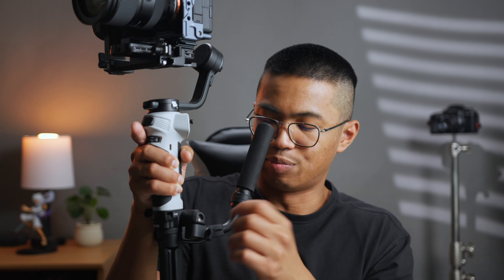Watch to the end because I'll be comparing this gimbal to my DJI RS2, as that's my main gimbal at the moment. Zhiyun did send this gimbal out to me but they are not sponsoring this video, so these thoughts and experiences are my own.